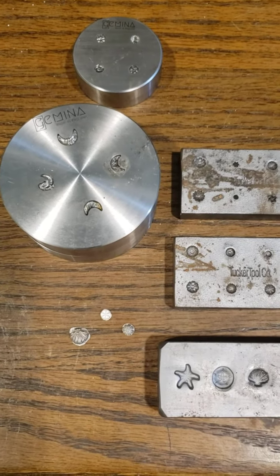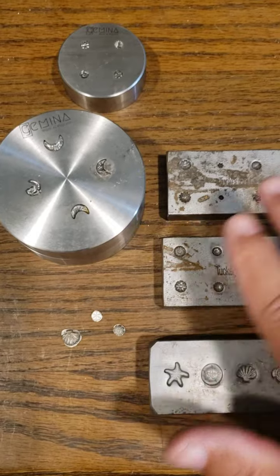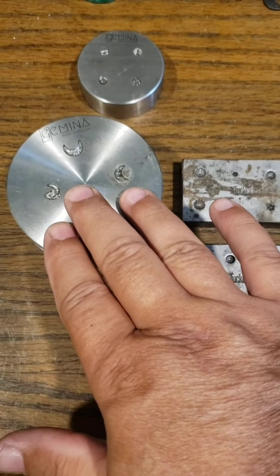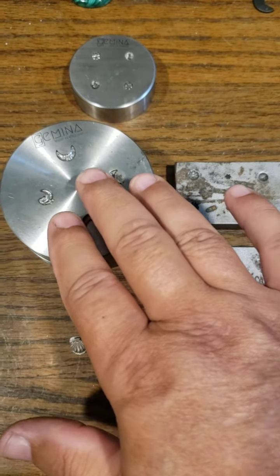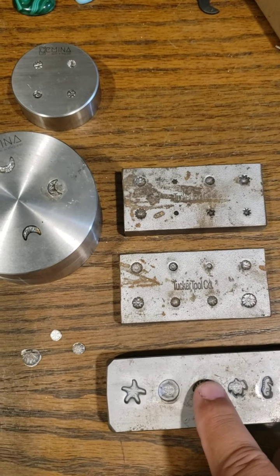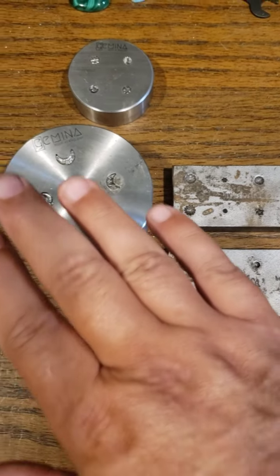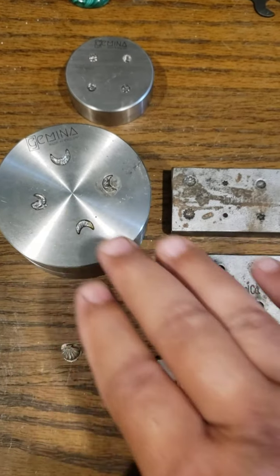I'm really impressed with them — they're nice pieces. I mean the others are nice too, but you can tell a lot of quality goes into these. Nice CNC cut, whereas the others I think are pressed, but either way they both do the job. Just for the money, these are really nice.